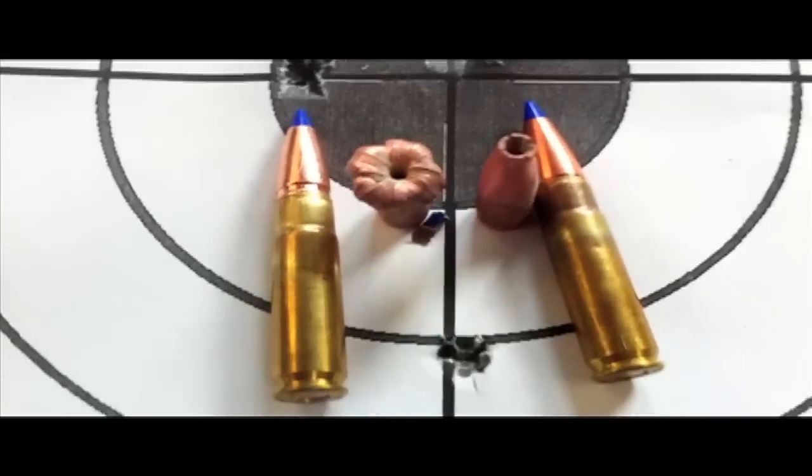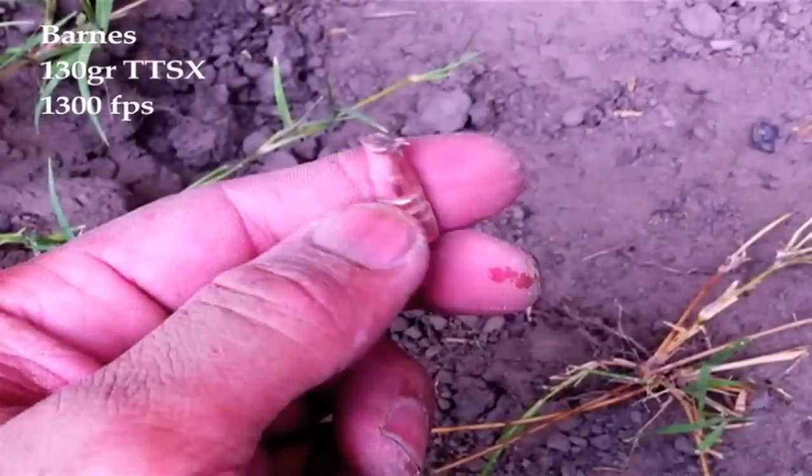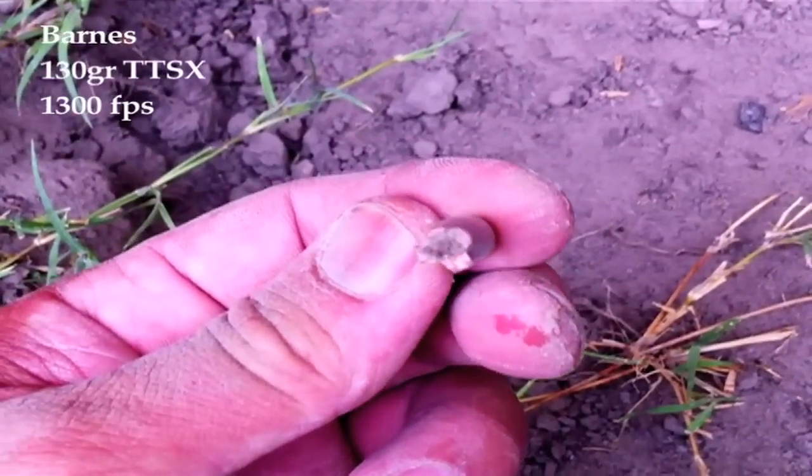I'm going to shoot into water to see what the results are. And here you go — this is the expansion you get at 1,300 FPS.